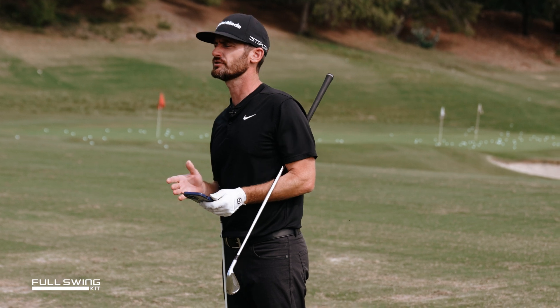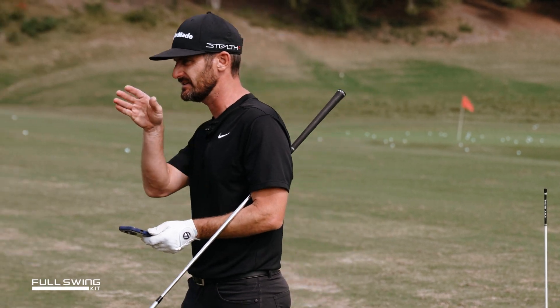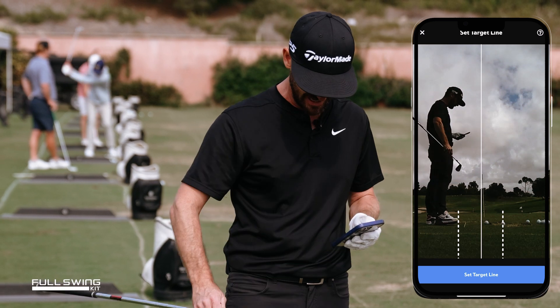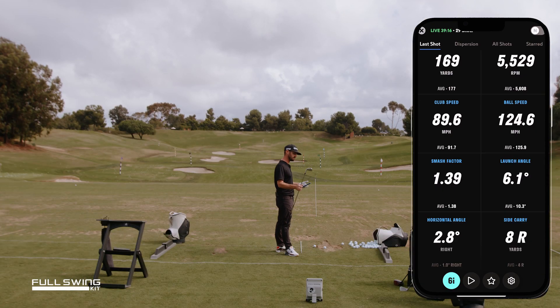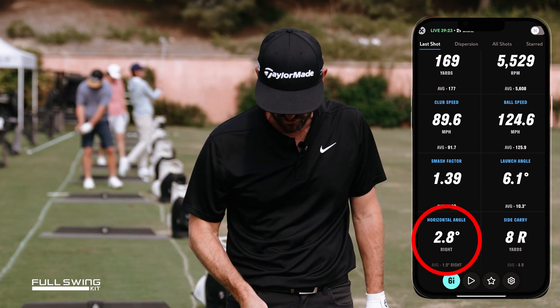We're going to talk about horizontal angle. I'm going to place an alignment stick down. As you look at my screen here, this is what I love this device for. I've put that on the ball-to-target line as we look down. Set your target line — as always, when it comes to your Full Swing Kit, I've gone six iron. I've selected just the one tile, which is down at 2.8 right on my last shot.